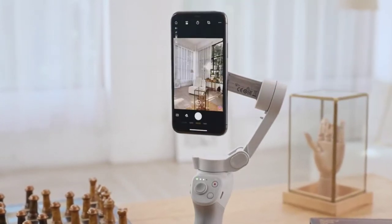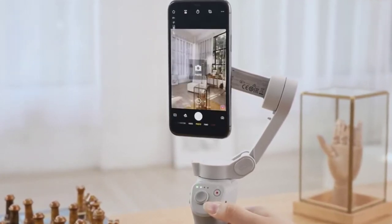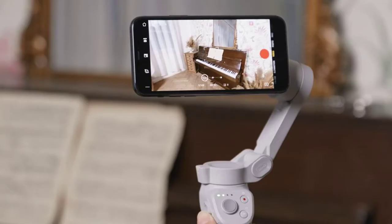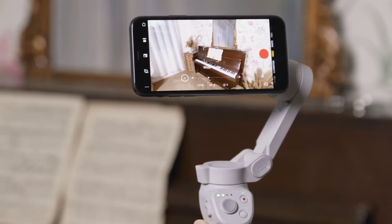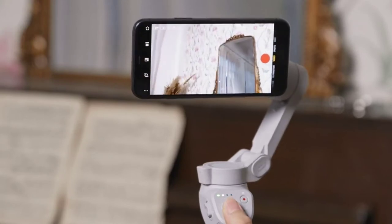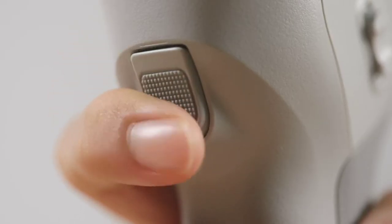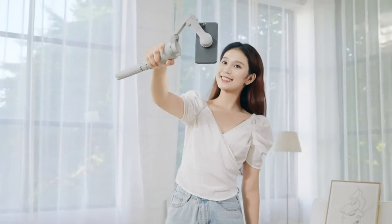Press the M button once to switch between photo and video. Press the M button twice to switch between landscape and portrait mode. Push the zoom slider up or down to control camera zoom. Push the joystick up or down to control the pitch of the gimbal. Push the joystick left or right to control the pan of the gimbal. Press the trigger twice to re-center the gimbal. Press the trigger three times to switch between the front and back cameras.